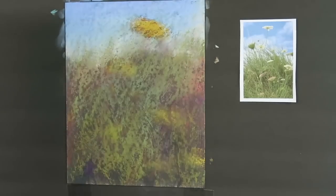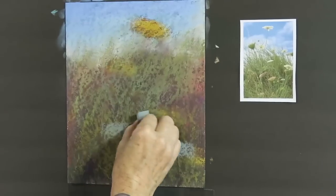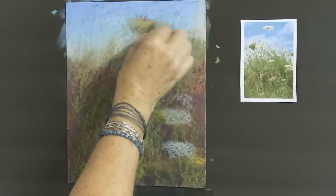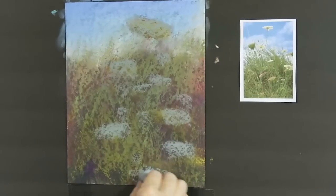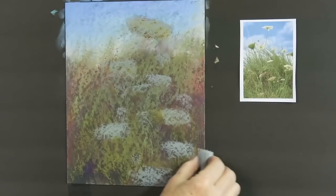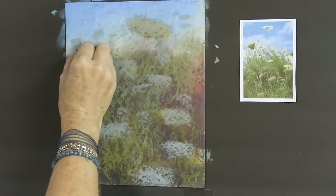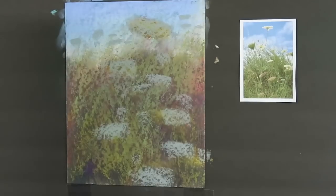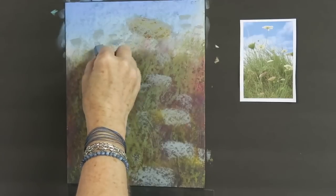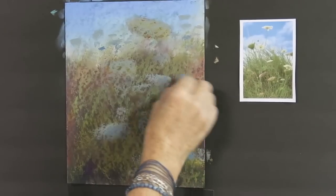Before I go any further I have to reestablish these flowers because I've completely lost them. I'll take a cool dull blue-gray and block in the flowers once again. In real life they are white or very very light, so I'm starting them with a duller color and an ochre, making sure I have a variety of shapes and sizes — some going off the page. I'll put a few in the distance because this dull gray is perfect to represent distant things. These little marks make it feel like there are many more Queen Anne's lace growing in the distance.